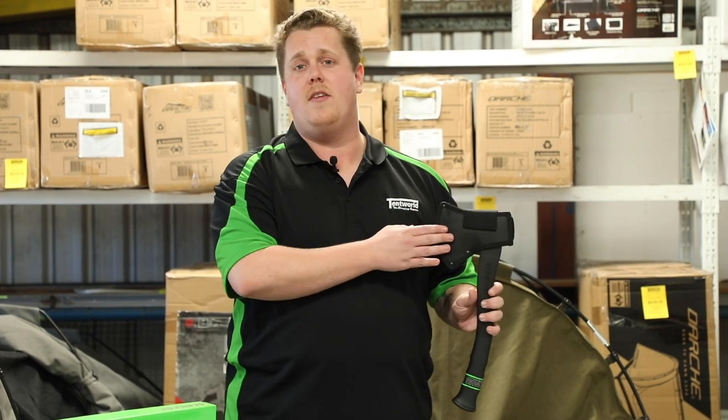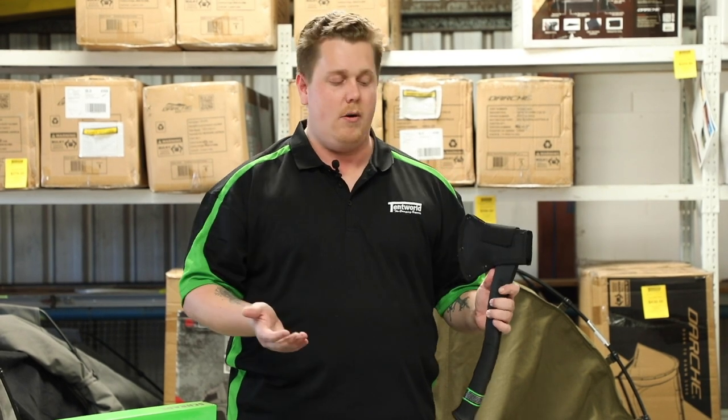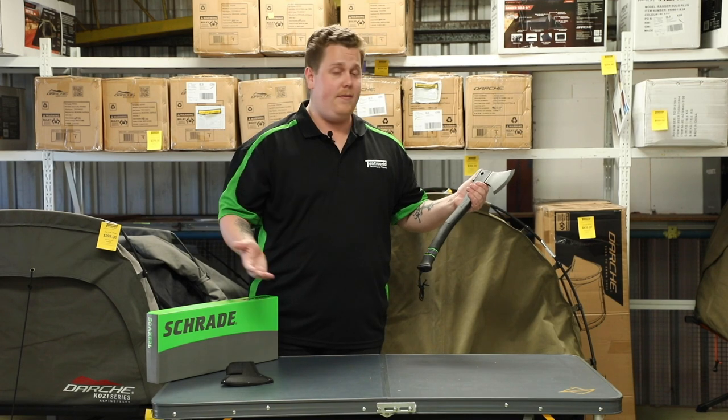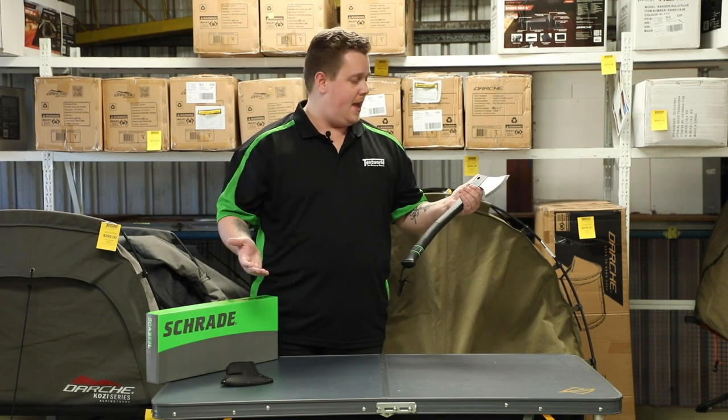This one is also covered by Schrade's limited lifetime warranty, so if you do have any issues — especially any accidental breakages — definitely give us a call or send an email and we'll get you sorted out. Thanks for watching, and if you've got any more questions, come online or see us in store and check it out.